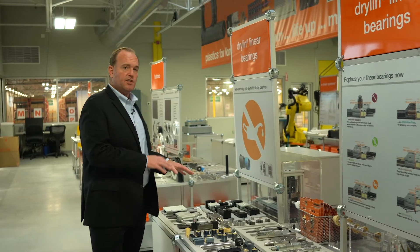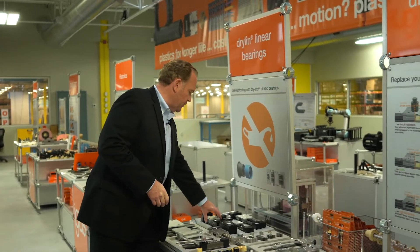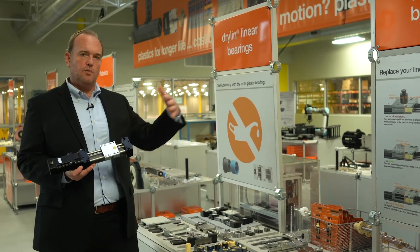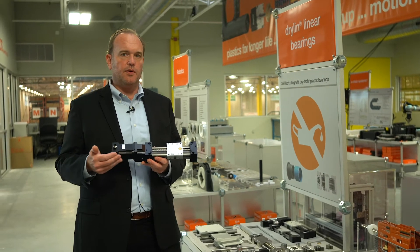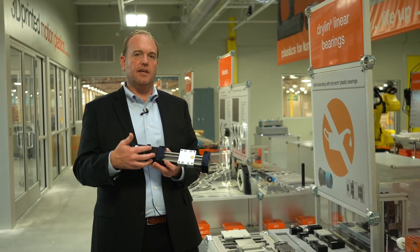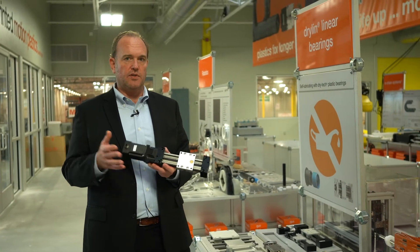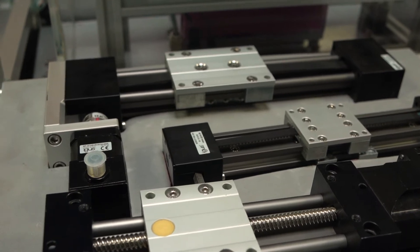We also have actuators based on several of these series platforms. The actuators are based on either lead screws or belt drives as well as a few different gear rack systems. We offer stepper motors, DC motors, and brushless DC motors. We also offer mounting kits in case you're mounting to a servo, which a lot of packaging industry machinery does. We'll show you a few more of these towards the end.